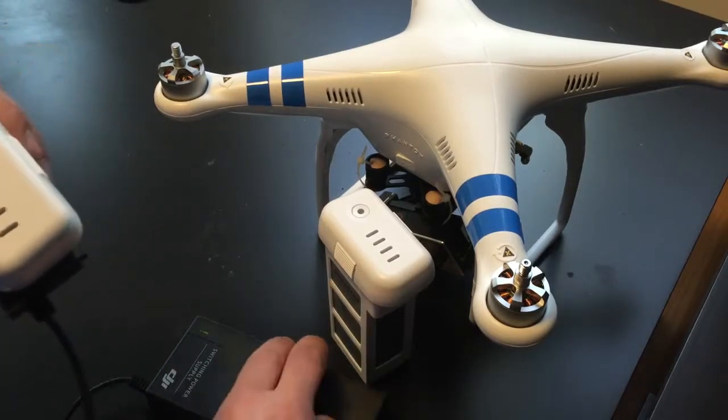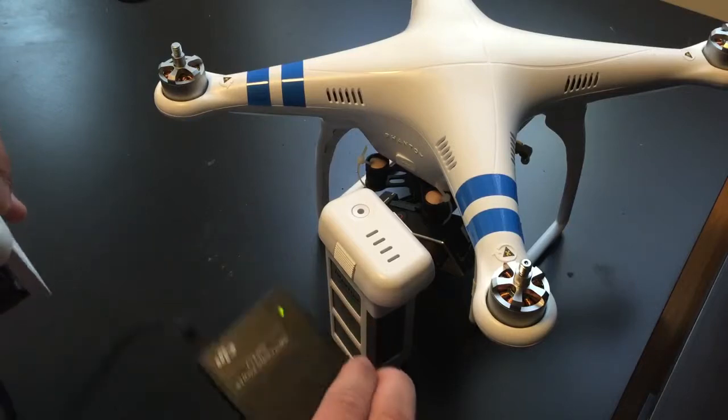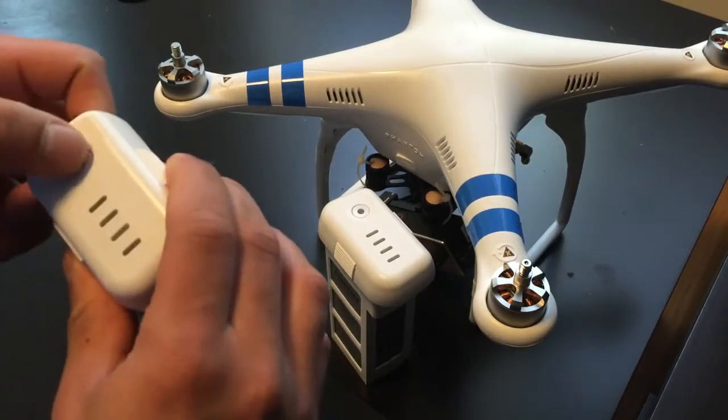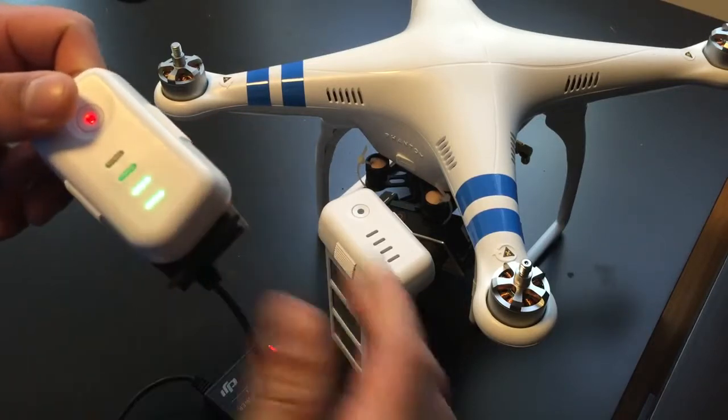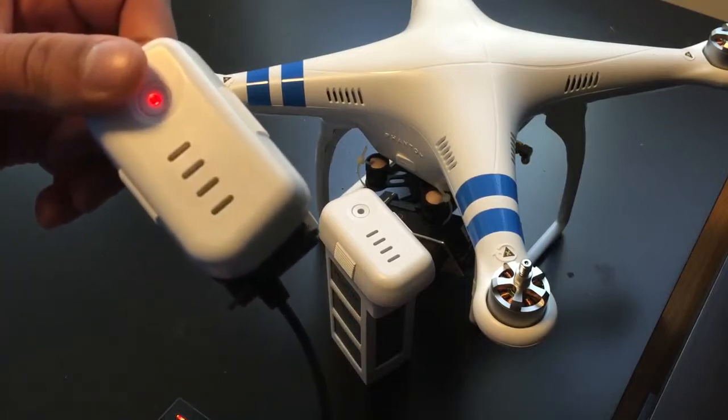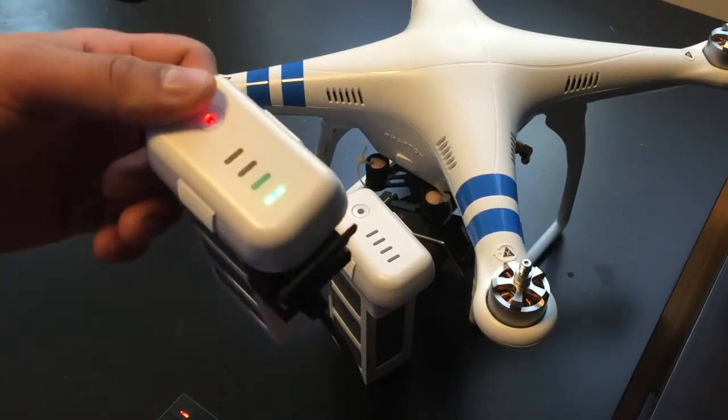All you want to do is plug it in — we're not charging right now, got the green light. Same procedure as turning on the quadcopter: short hold, then long hold. You'll see that the LED turns red, and now we're charging even further — beyond what the default would allow.